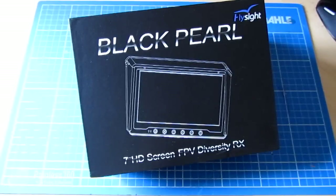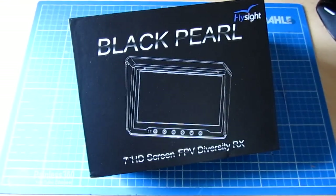I've had this Black Pearl Diversity Receiver now for a little while and thought it was worthwhile putting together a little video to show you the main benefits and features. I think it's fair to say at the top of the video that I really like this product — it's an awful lot of technology for the price and works really, really well.